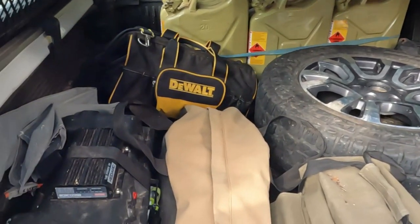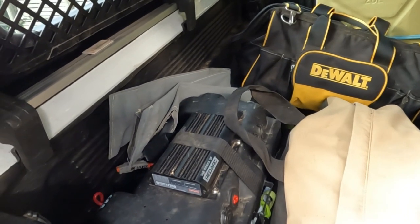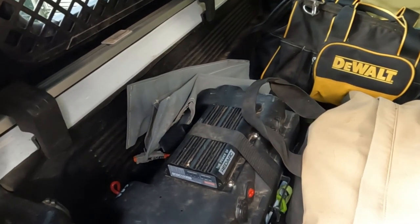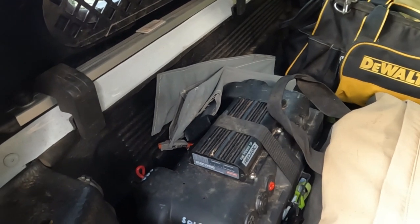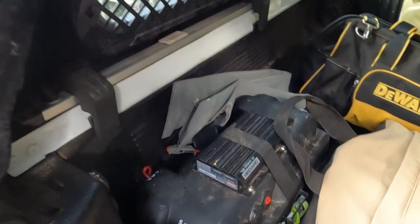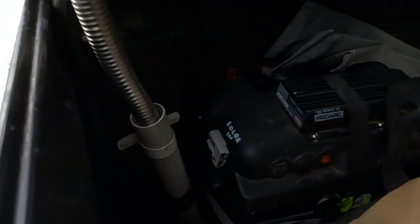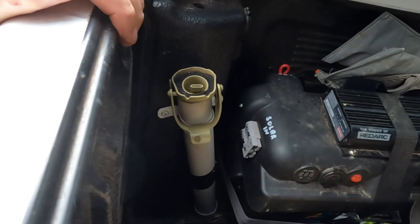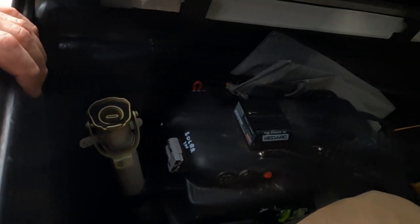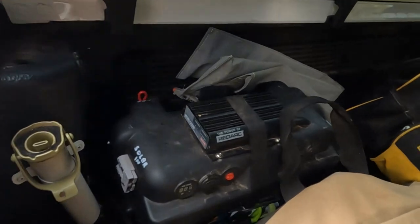I've also got a second battery — this is a Kick-Ass battery, 120 amp, with the RedArc BCDC 1225D charger on top. Down here is my own little invention: it's a bit of tube with a removable cap on the bottom with a bit of rag. When I finish emptying diesel from the jerry cans, I pop it in there and any drips go in there, keeping everything clean.